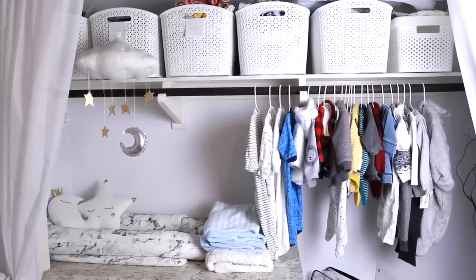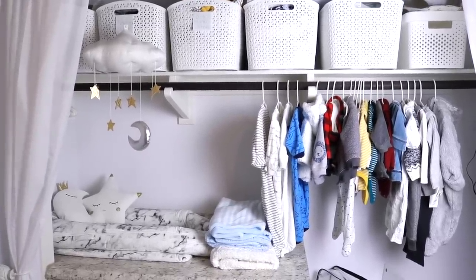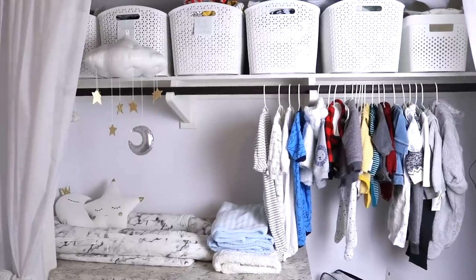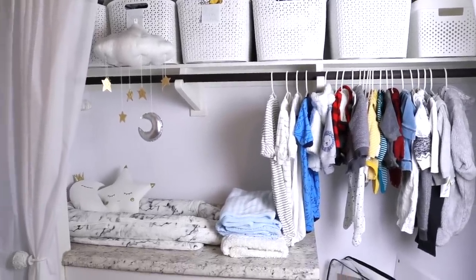Hey guys! So today's video is going to be my baby declutter, and I think as I declutter I'm going to start packing this up directly for the move — the things that he has outgrown and we're saving for the next kid.